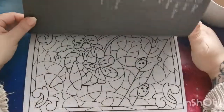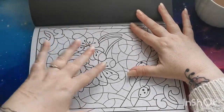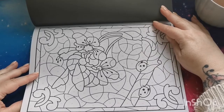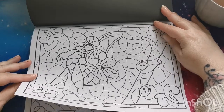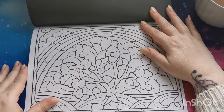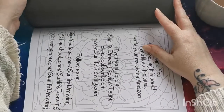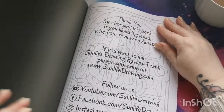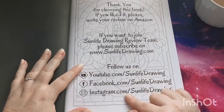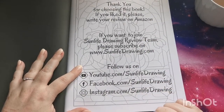I'd love to hear what you guys think — if you have the color-by-color and now seeing it as a color by number, what's your opinion? And then here we have a thank you page with Sun Life's social media information for YouTube, Facebook, and Instagram.